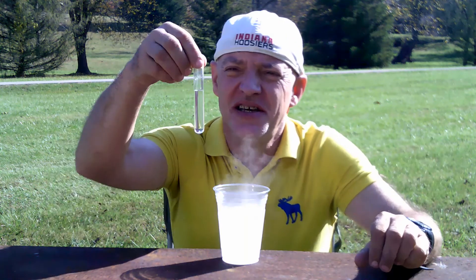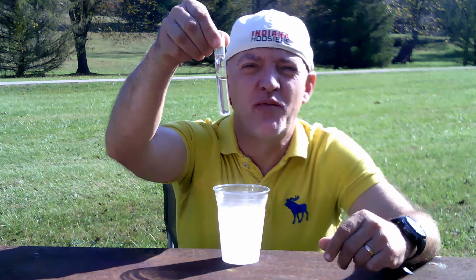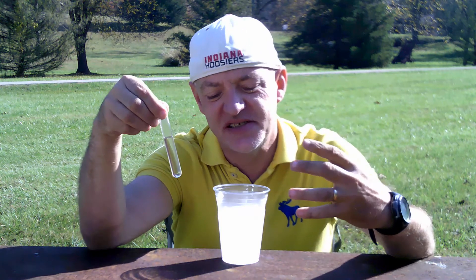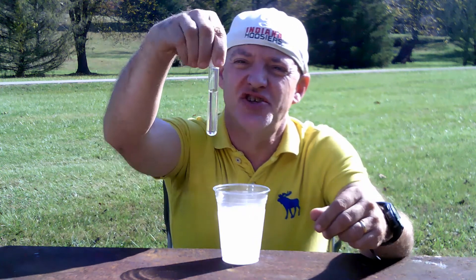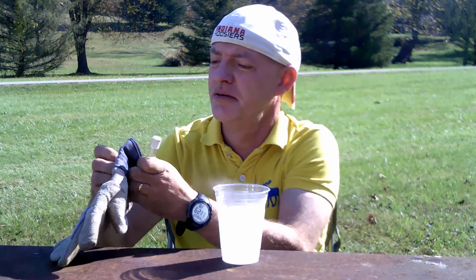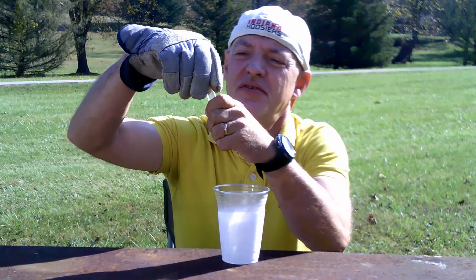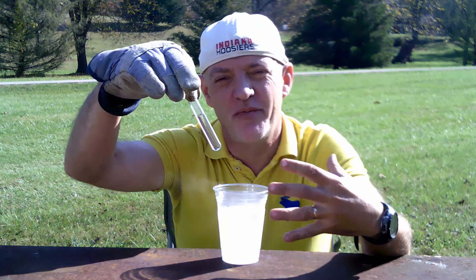Hi. Today we're going to be doing a science experiment to see how quickly a small amount of water inside a test tube can freeze in liquid nitrogen. I've got just a small amount of water here and I'm going to put the water into the container of liquid nitrogen.